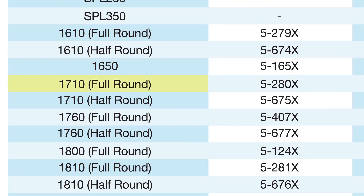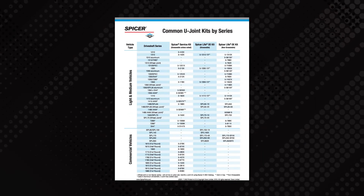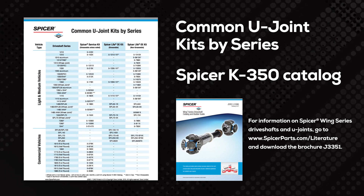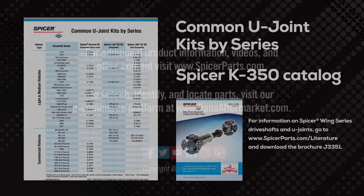Once we know the series of the driveshaft, it is easy to identify the necessary U-joint by referring to the common U-joint kits by series chart or the Spicer K350 catalog. These items are available at spicerparts.com. Thanks again for joining us today in the Spicer Garage.